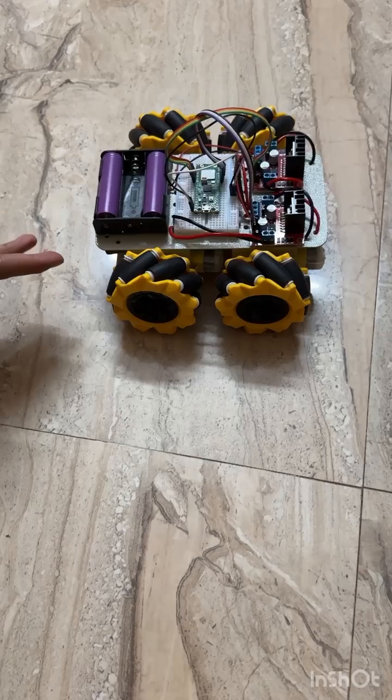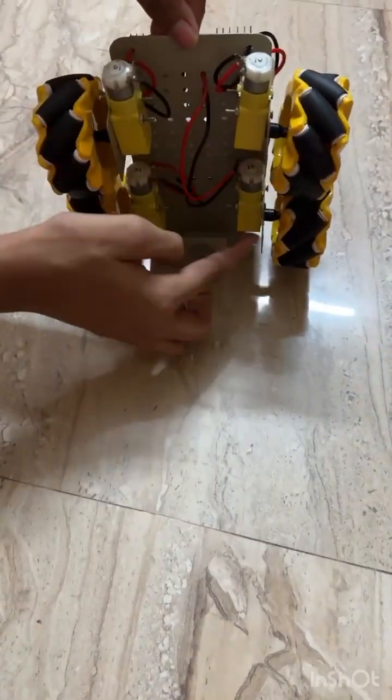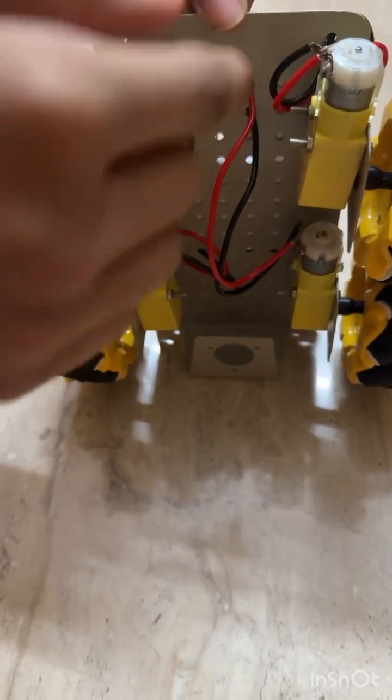This is my robot on Mecanum wheels. I have used four B.O. motors to build it, and I have tied it to the metal chassis using screws.